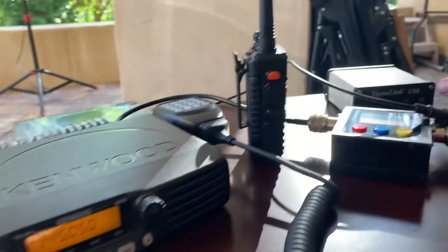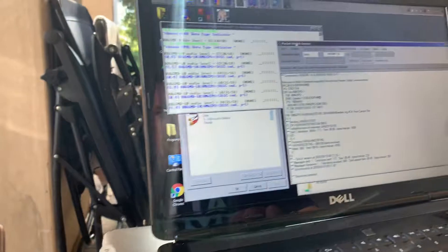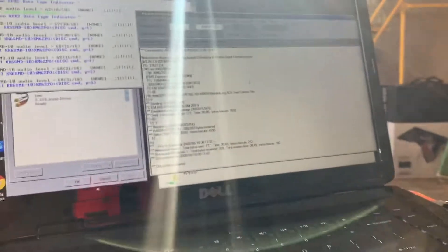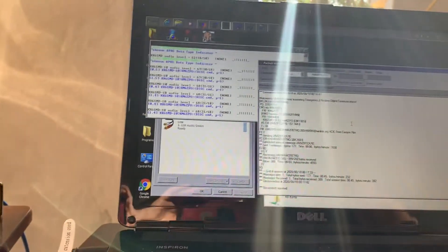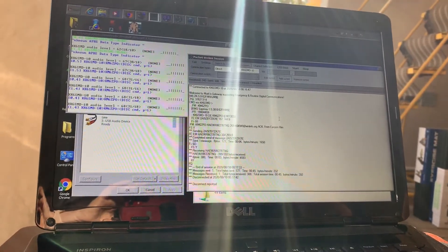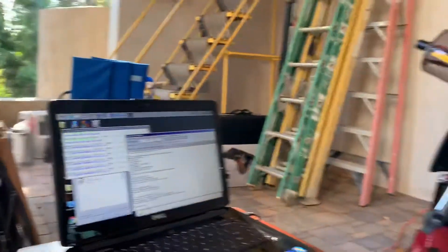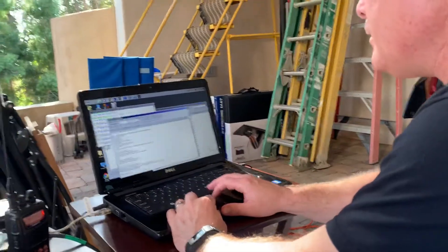I'm using this SignaLink device with DireWolf, which is right here, and Winlink. The station I'm connecting to is KK6SEMD-10, which happens to be the Cerritos American Red Cross station, so hopefully it's always online. I'll send a message so you can hear and see what it sounds like.